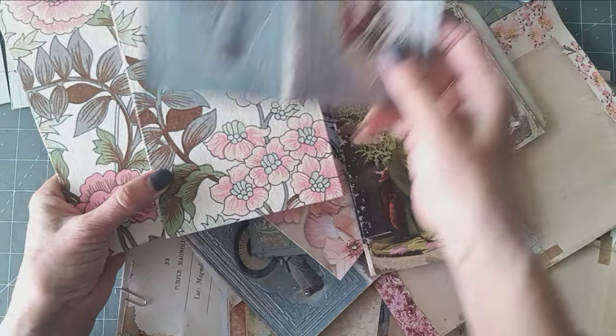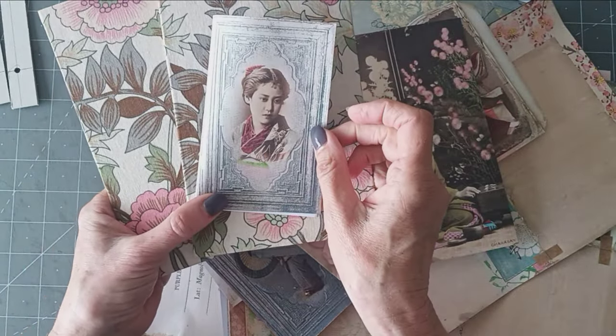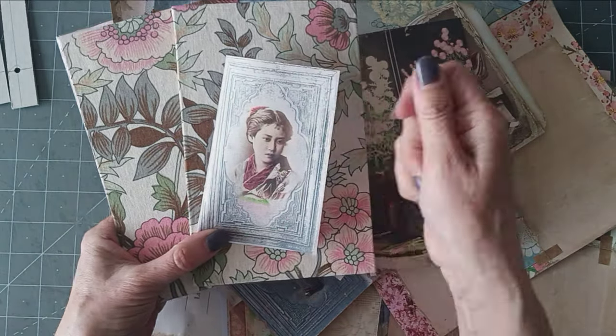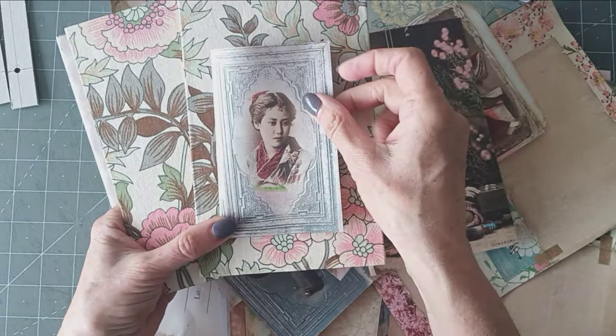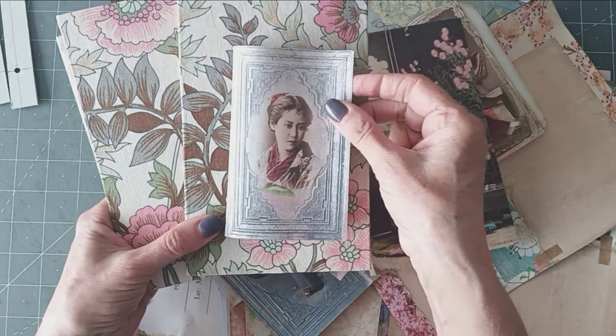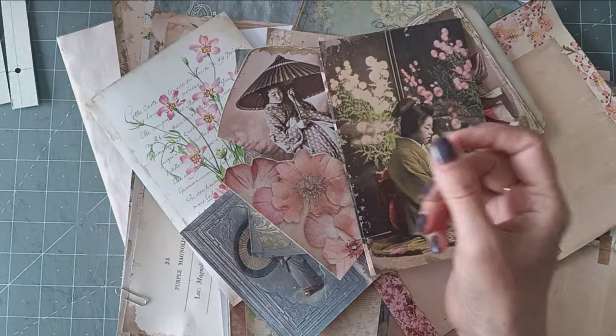I want to use one of these images on the cover and I'm leaning towards that lady. But I don't want to glue her on. I think I'm going to do something where it's the tie of the journal with that lady on. I haven't really thought that through yet, but I think she looks just beautiful on there. And then if I don't stick it on, you can still see the lovely fabric. So that's what I want to do with that.